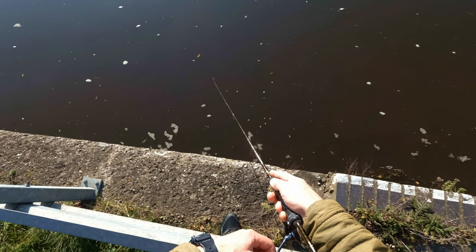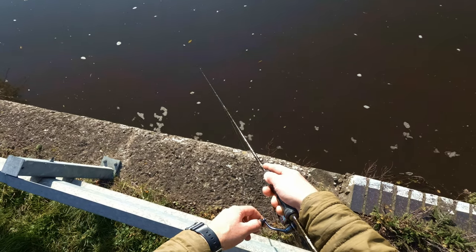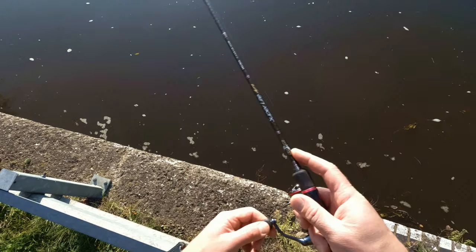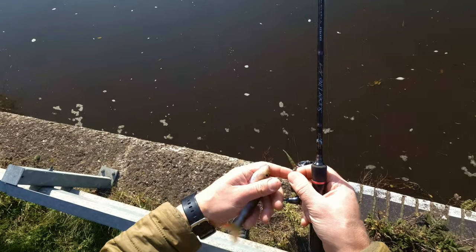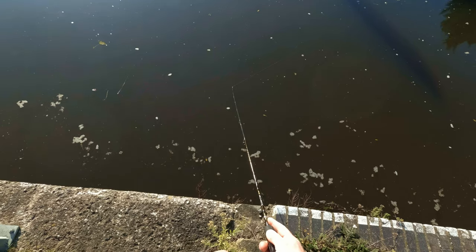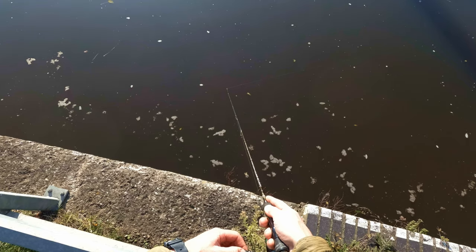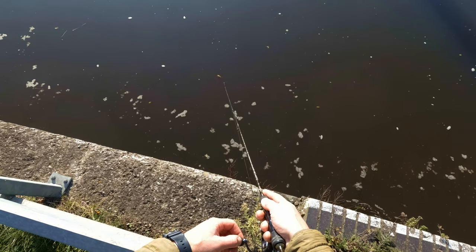Even though I expected that once I put the worm on the bites would be a bit better, it's not the case. That's the first fish on that worm — little beauty, thank you. As you can see guys, when my weight hits the deck I can see that on the tip clearly. You always must know when the weight is on the bottom — that's the most important thing when drop shotting.